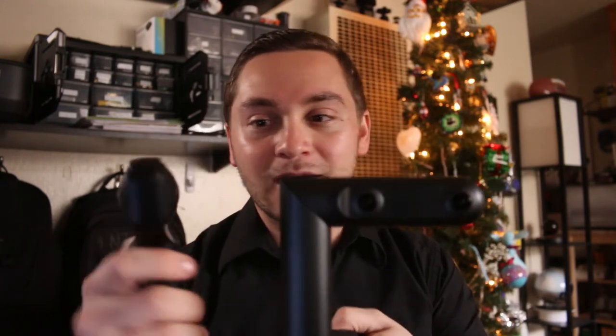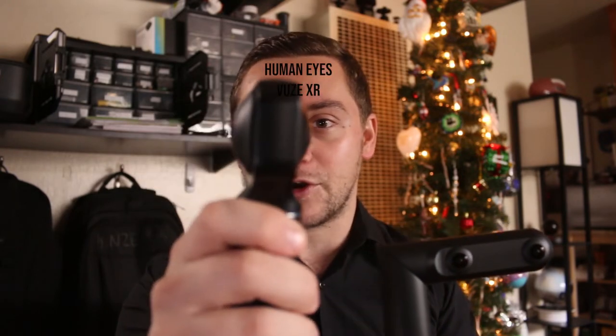Please subscribe, hit that like and notification button so you can find out when I post my next video, which will probably be tomorrow. That video will be comparing the Q-Cam with a new camera that has just come out called the HumanEyes XR.